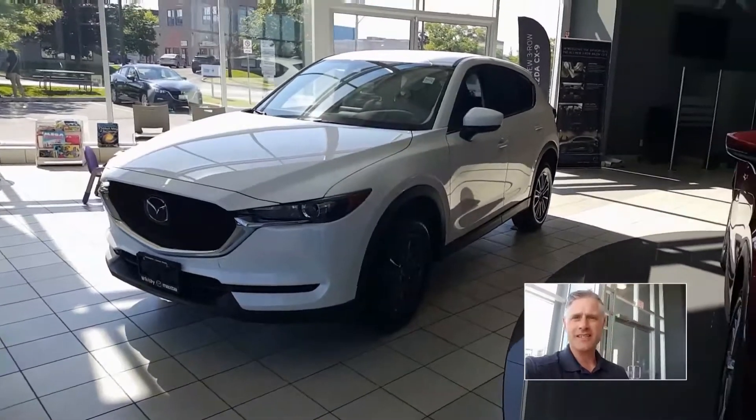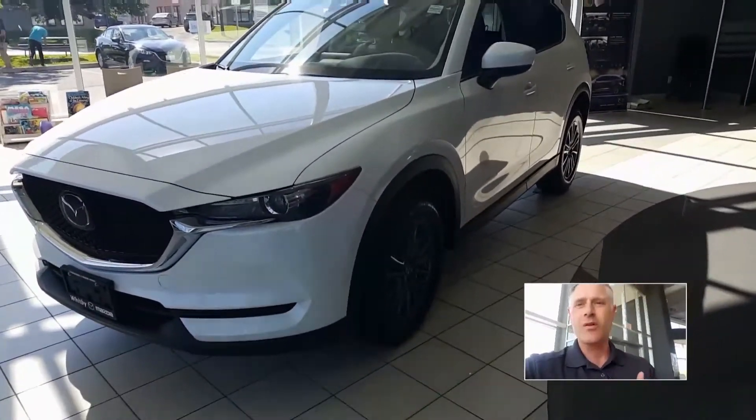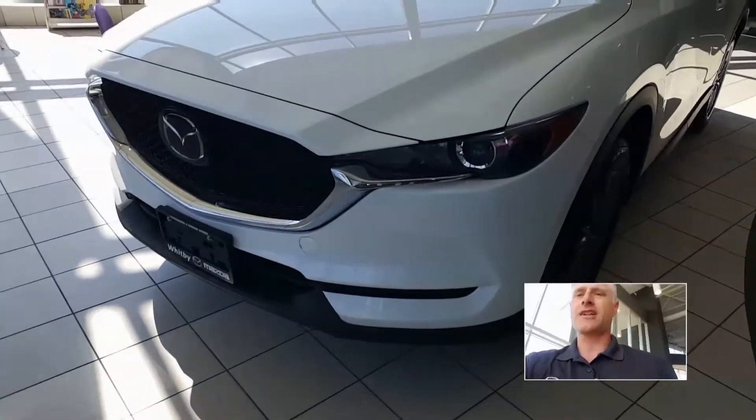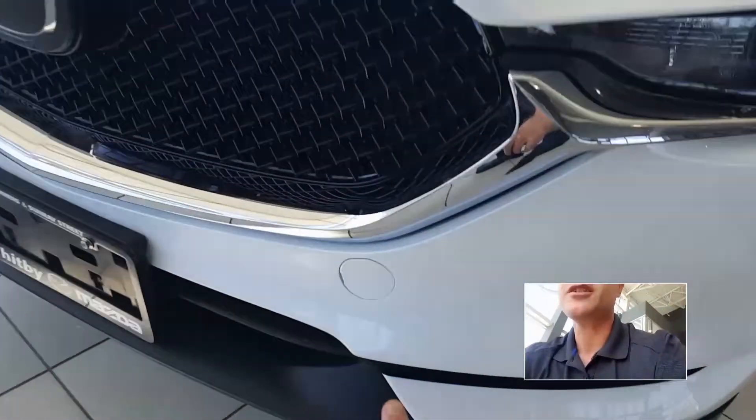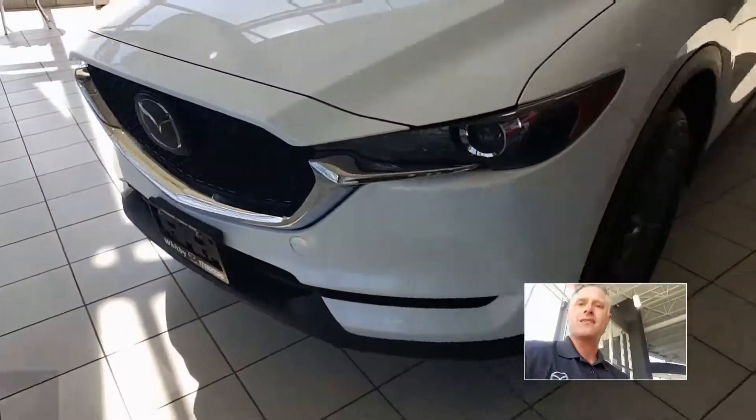So this is a 2019 Mazda CX-5. Any Mazda, whether it's a CX-5, a Mazda 3, Mazda 6, or whatever, you're going to notice — and on most cars actually, I think every car — you're going to see a little circle like that, and a lot of people wonder what that is.